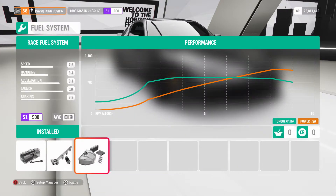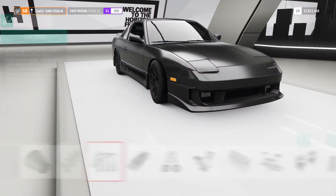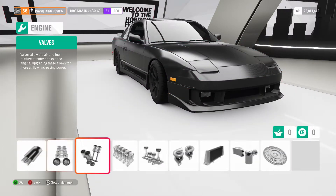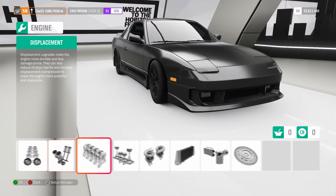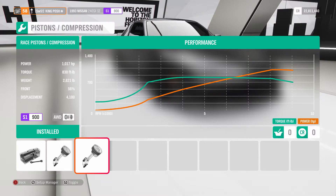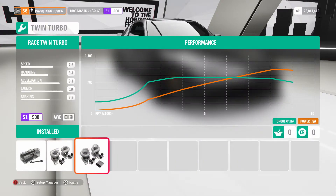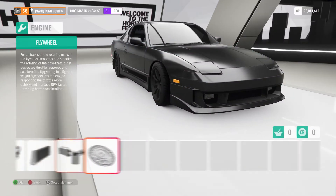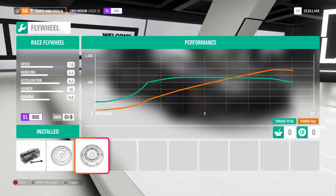Everything here is going to be maxed out on race. We get all that power — 1,017 horsepower and 830 foot-pounds of torque. Maxed out, and maxed out on the flywheel too — race flywheel.